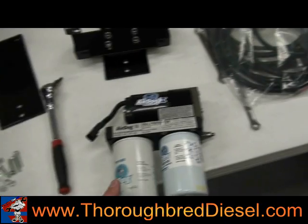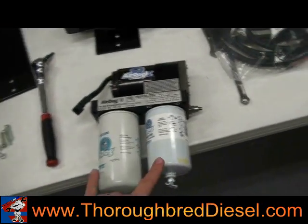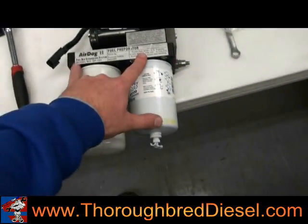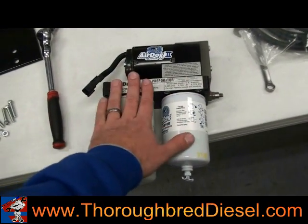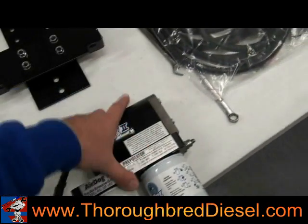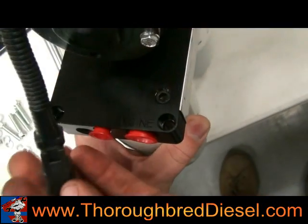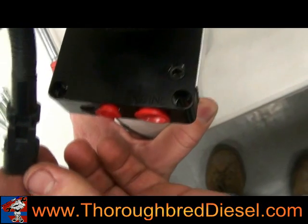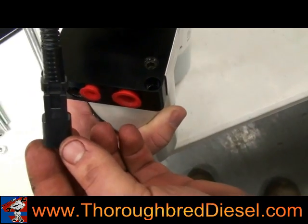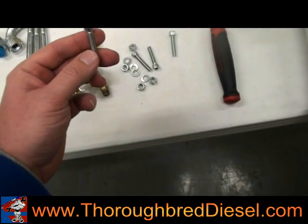First thing you have to do is take the two filters completely loose so the pump can fall into the correct orientation. The Air Dog 2 is set up so the writing will face out so you can read it the entire time. There's a portion on it that says 'engine' — that always faces toward the engine so you can't mess it up. The bolts you're going to use for this setup are these small bolts here.